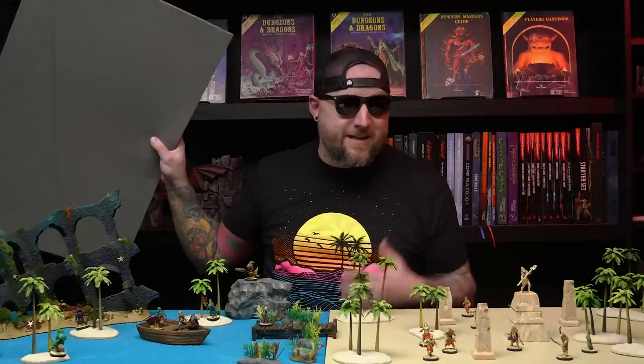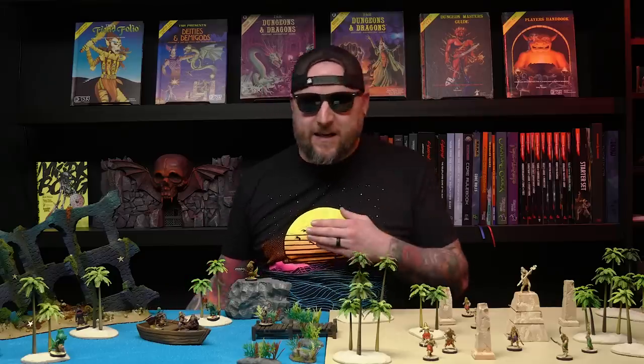Hey everybody, welcome back to Blackmagic Craft. I'm going to continue on my Dollar Store Mat series because a lot of you have been really into it, and I'm going to make two more themes that have been heavily requested: a water one and a desert one.